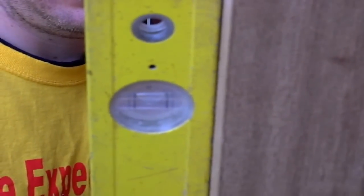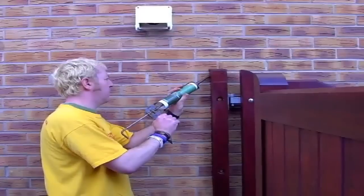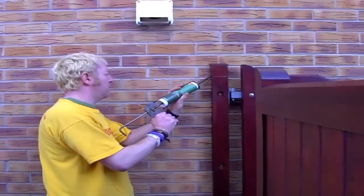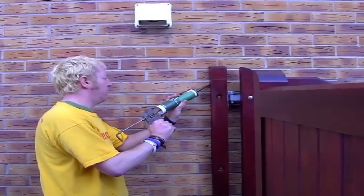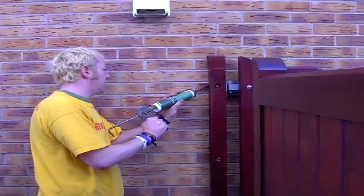Don't forget, once your gates are fitted and hung, seal between your post and your wall with a good quality silicone. This will stop any moisture from getting down there and will in turn prolong the post's lifespan.